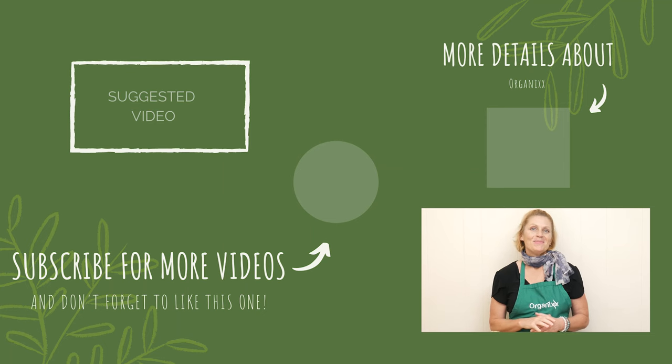Give it a try. Thanks so much for joining me today. May your summer be filled with sunshine and love, and be sure to join me next week for a 4th of July recipe. Take care. Bye-bye.